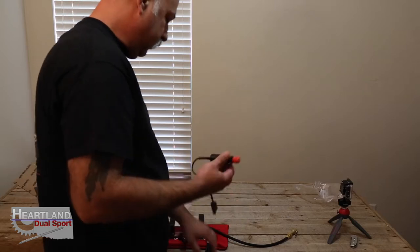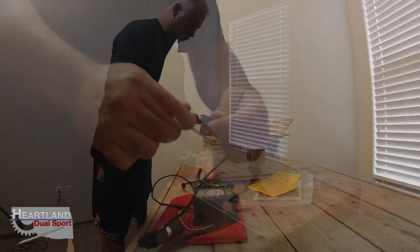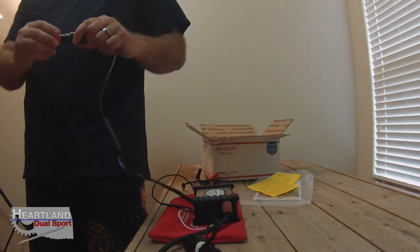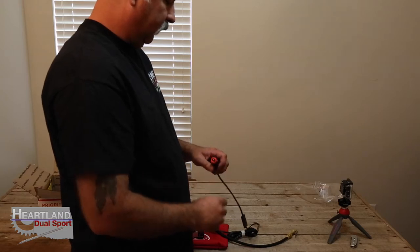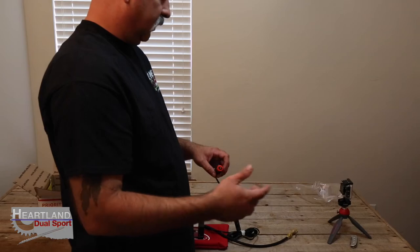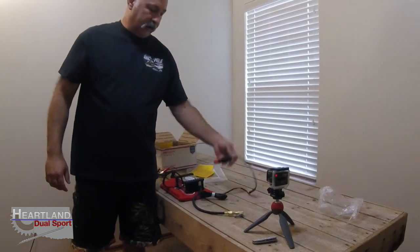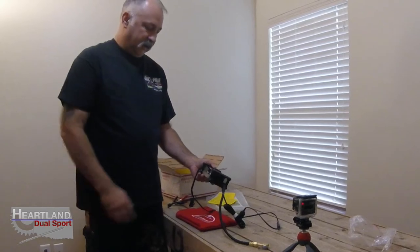It comes with a cigarette lighter adapter — you just plug it in and you've got a nice clean connection. This will fit into your standard 12-volt. It's also modified so if you've got a bike like the BMWs with the fancy 12-volt connector, you can use this same plug-in for that one as well.